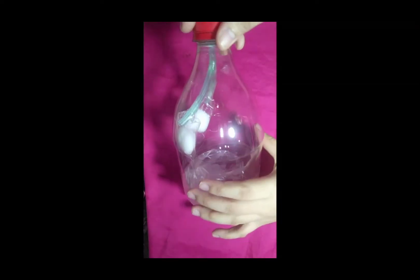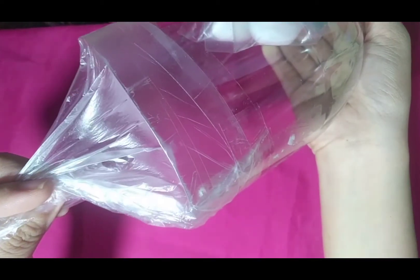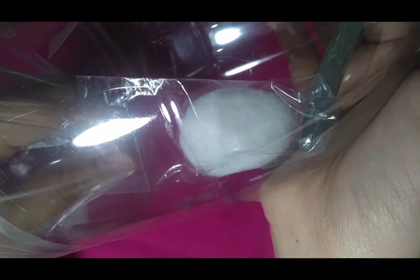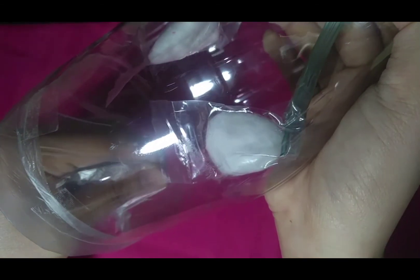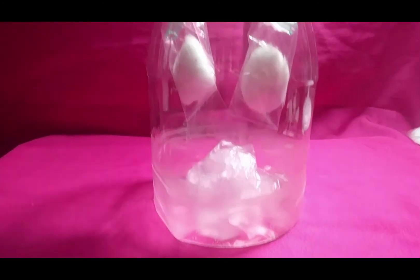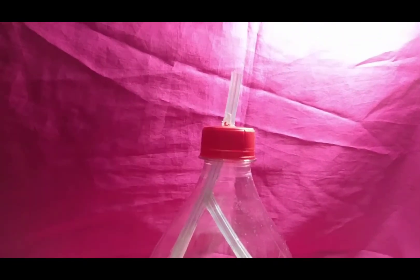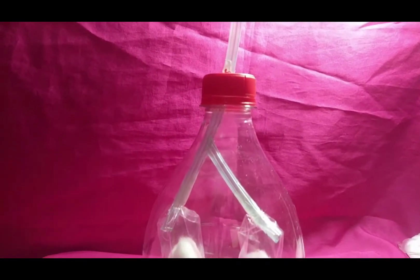The model of the lungs works when you pull the knot back — the space inside the bottle increases and the plastic wrapper fills up with air. In the same way, when the diaphragm in our body pulls back, the chest cavity increases and air flows into our lungs and we inhale. When you push the knot in, the space inside the bottle decreases and the plastic wrapper deflates. In the same way, when the diaphragm relaxes, the chest cavity decreases and air is pushed out of the lungs and we exhale.